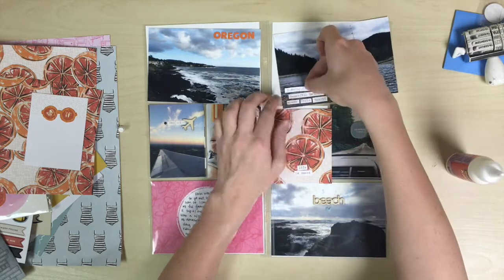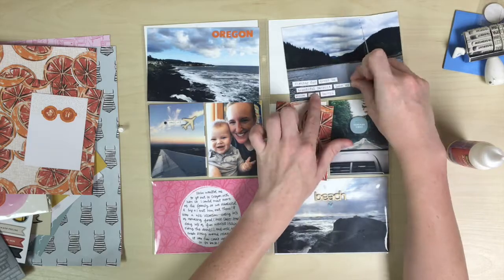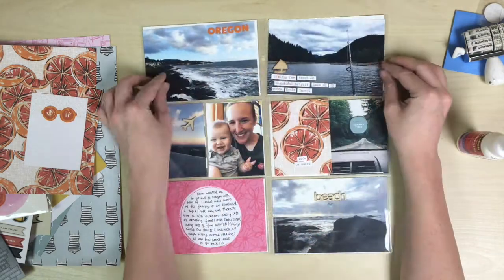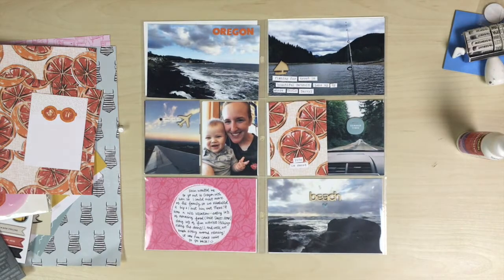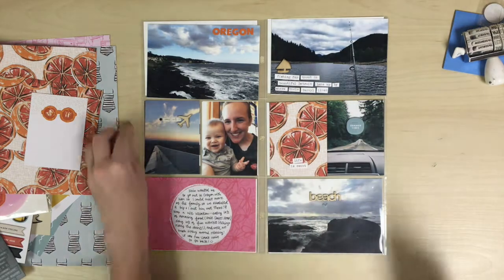So after I add these little strips, I'm going to add the little wood veneer sailboat that I was talking about earlier. And I like that it makes a little triangle — a visual triangle — since you have the wood veneer on the top right hand card, the left little plane, and then the bottom beach card. I think it kind of draws the eye around the page and it's really cute and adds some fun texture.